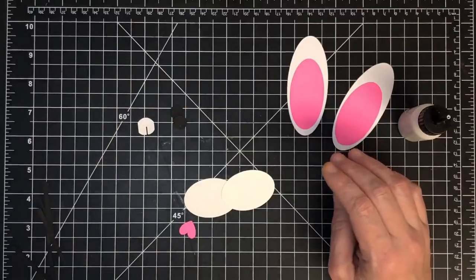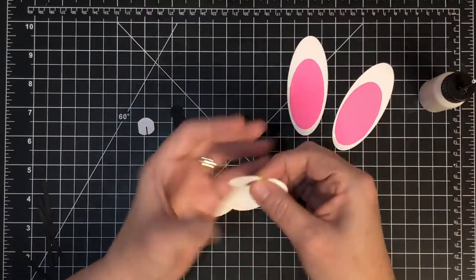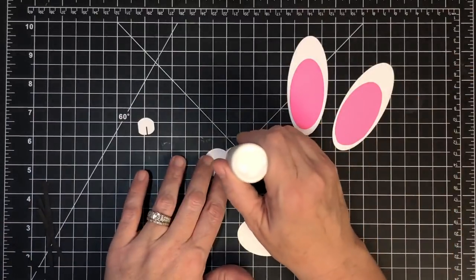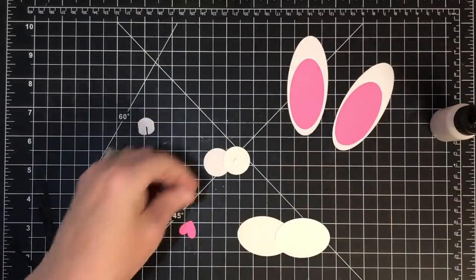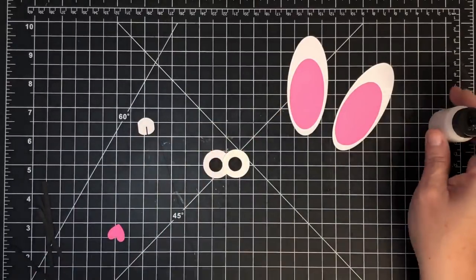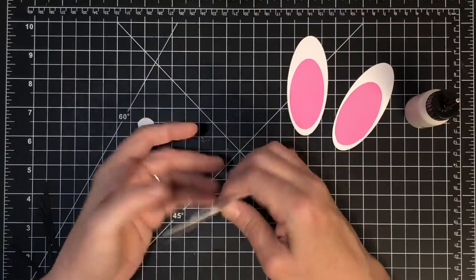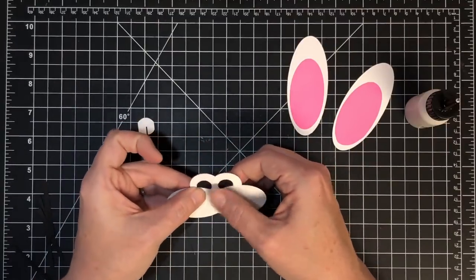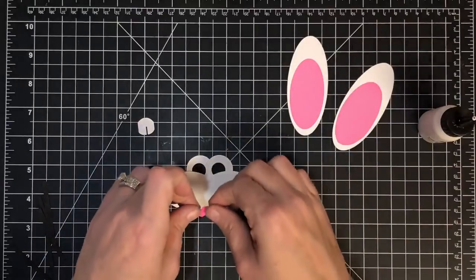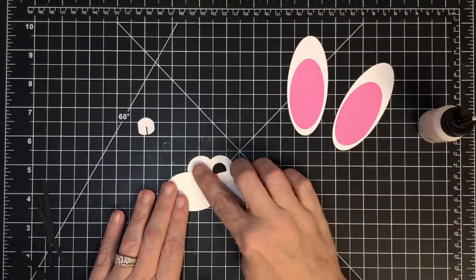For his eyes I'm going to glue these two circles together like a figure eight. There are the eyes, and then I'm going to put little dots of glue on there for the black pupils. You could totally make him cross-eyed or whatever you want - he's your bunny. Then I'm going to glue that to the back of this piece so the eyes are slightly covered and kind of peeking over. There's his little heart nose - you could do it facing up or upside down, it's cute either way.